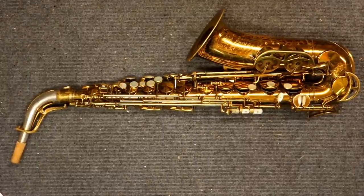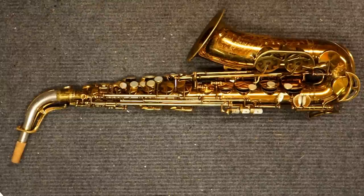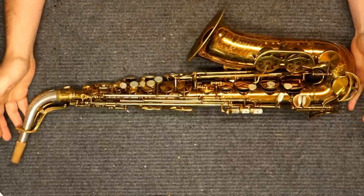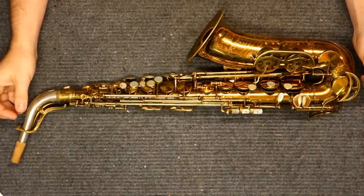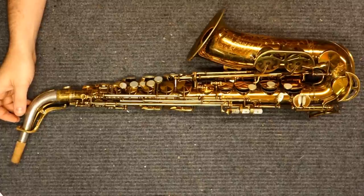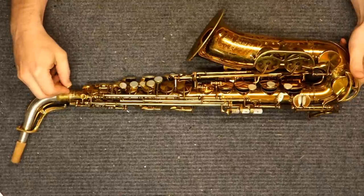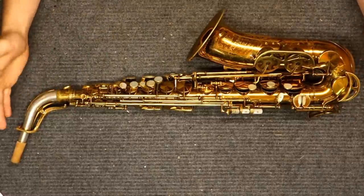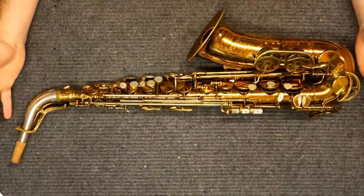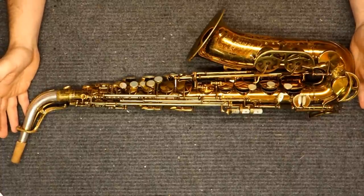My name is Matt Storr and I repair saxophones for a living. Today I would like to talk to you in a concise version about the King Super 20 saxophone. I made another video — the first video I made after a long period of not making videos — and it ended up being basically a sprawling mess. I'll probably call it the crappy version. This will hopefully be the 10-minute version that's much more informative and interesting. I'm going to keep it simple and concise.